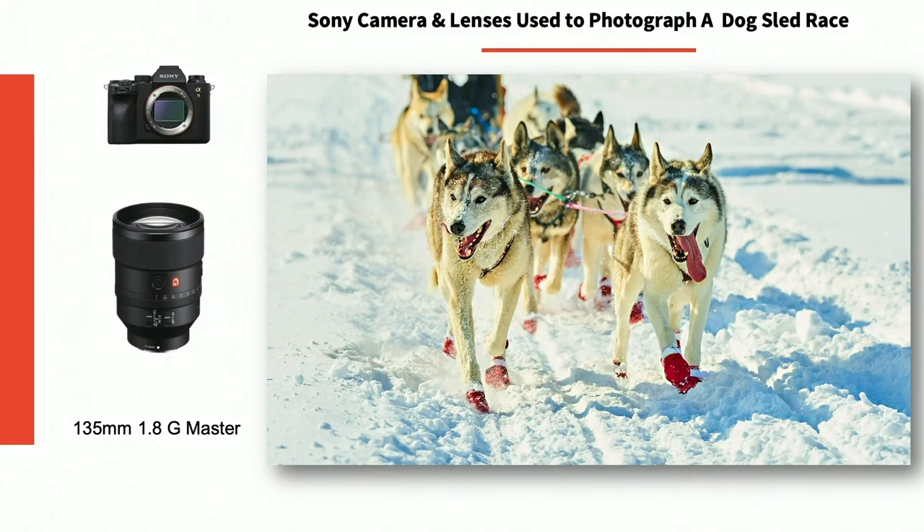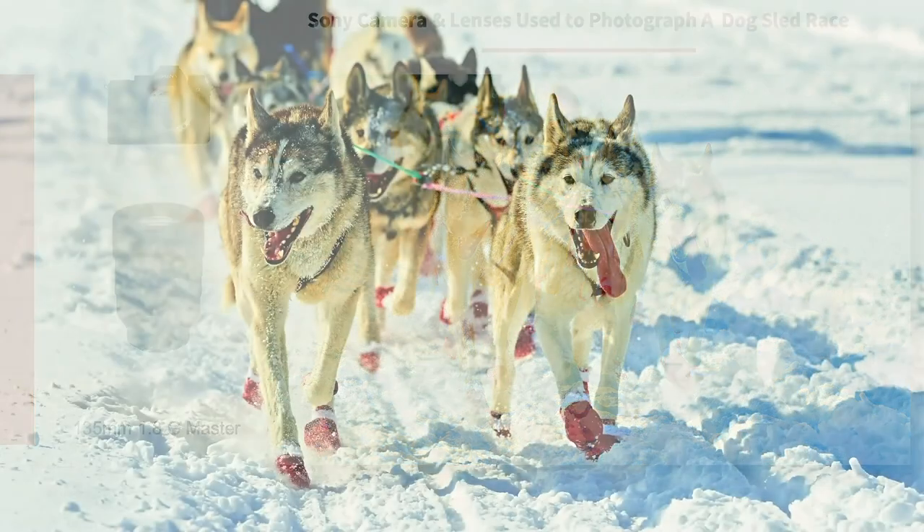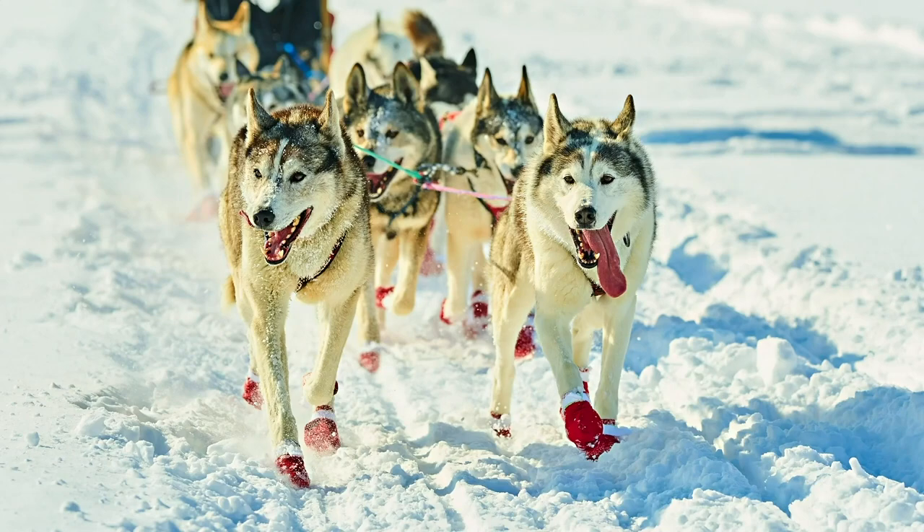This next image from the 135 1.8 is really focusing specifically on the dogs. I love this because they have the red foot pad socks — I really should know the correct dog term, but I'm a photographer, not a musher. I love the expression of the dog. I think they might be Huskies or Malamutes, but as I noticed when I was there, all the dogs are not just Huskies. The more important part of this image is the contrast of the nice bright red shoes on the beautiful white snow.